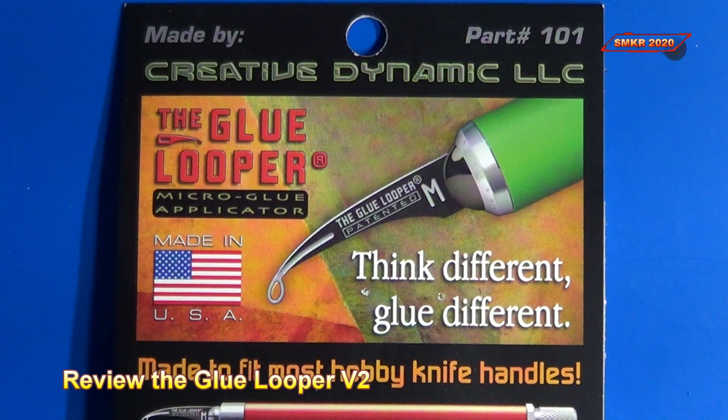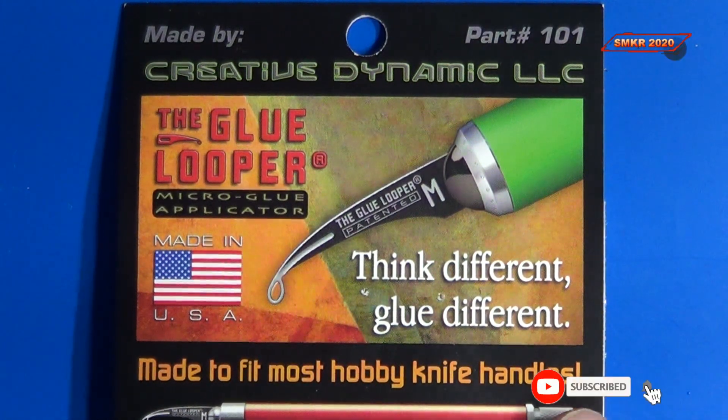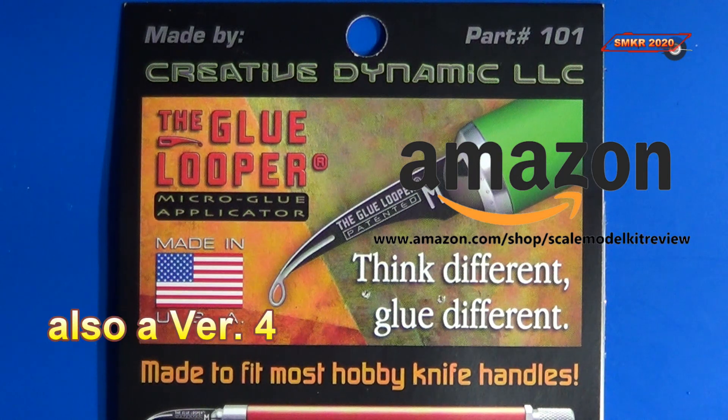Welcome back to Scale Model Kit Review. This is Steve. I have a product review for you — I reviewed this a long time ago when they first came out. This is the glue looper, and I thought I'd give you an update because they've actually come out with some updates and modifications. I recently purchased the version 2, and they also have a version 3.